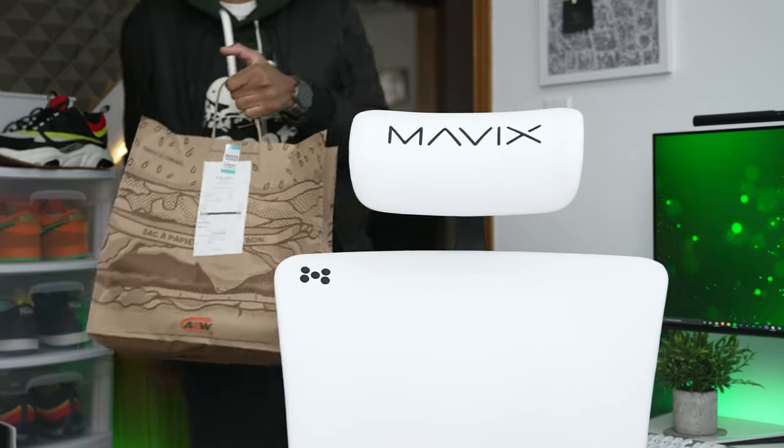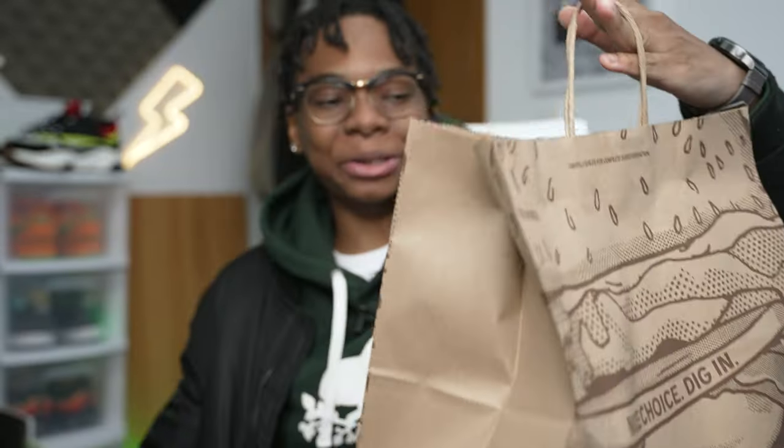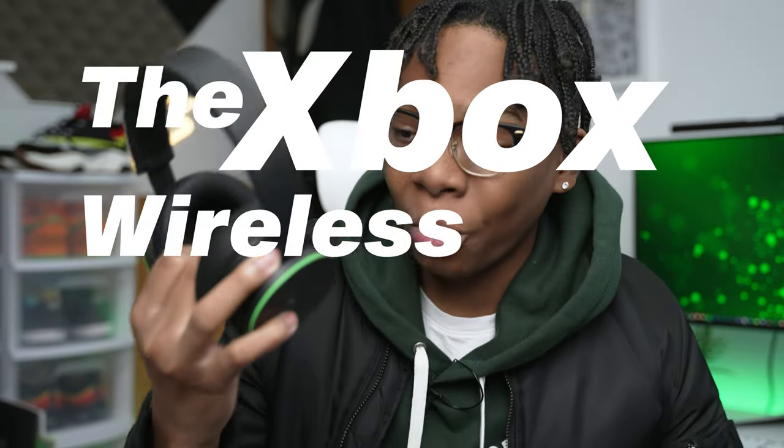What a good day for making a YouTube video — two of my favorite things are here: my food from ANW and a good pair of wireless headsets. The Xbox wireless headset — that's literally the name of this headset. It's the talk of the town, everyone's talking about it. Is it worth the hype? Is the value-to-sound really good? Let's find out.